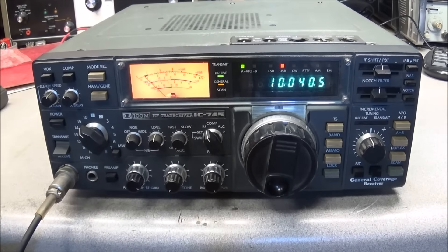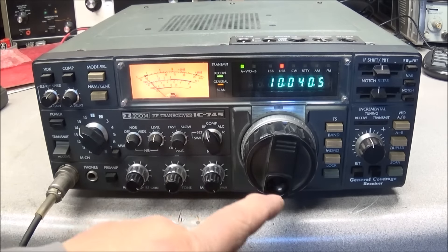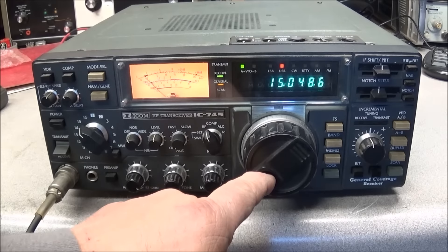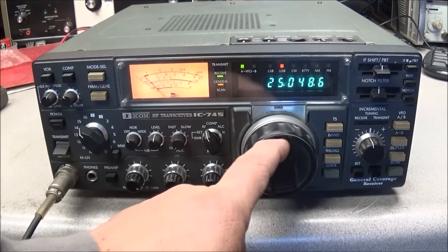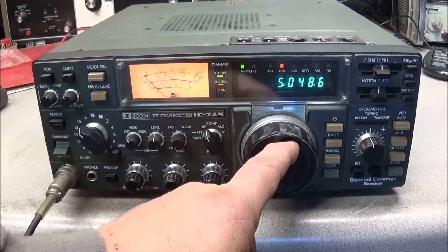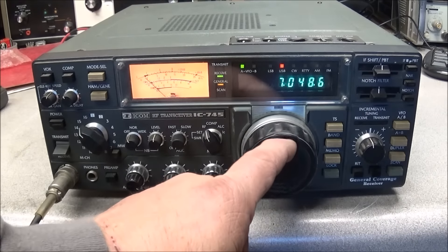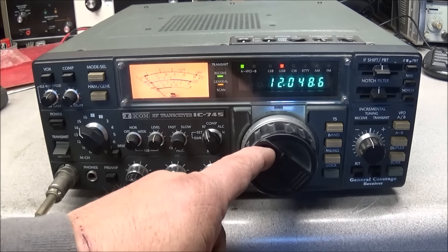Just by listening to the receiver and running through the bands, you can see some bands are working and some bands are not. When we get to 15 megahertz through 21 megahertz, it's working. The top band is working up to about 7 megahertz, and it seems to be consistent throughout the bands. Let's do a couple of tests.